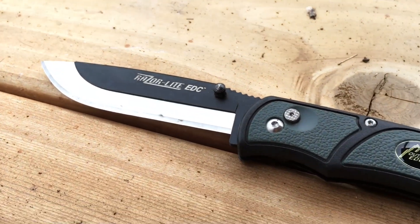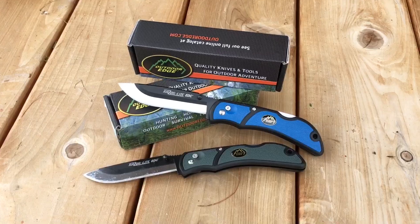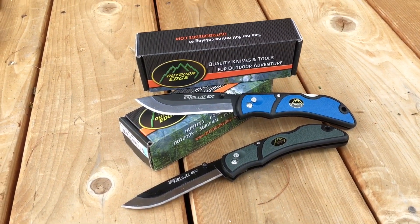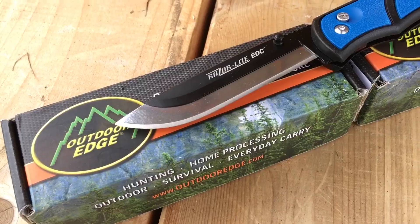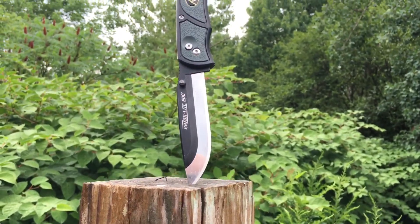Here's a quick rundown on your specs. End to end length: 8 inches. Blade length: 3.5 inches. Your steel for both the stainless steel blade and the blade holder is 420J2 stainless steel - that's a Japanese stainless steel. Your blade is 0.6 millimeters thick. The handle is made of grivery and it has those nice rubberized TPE inserts, and your weight is 2.8 ounces.